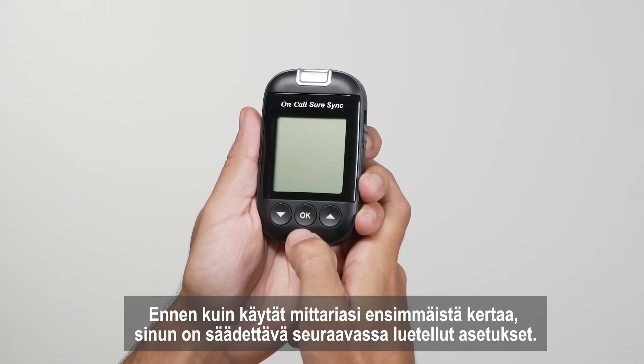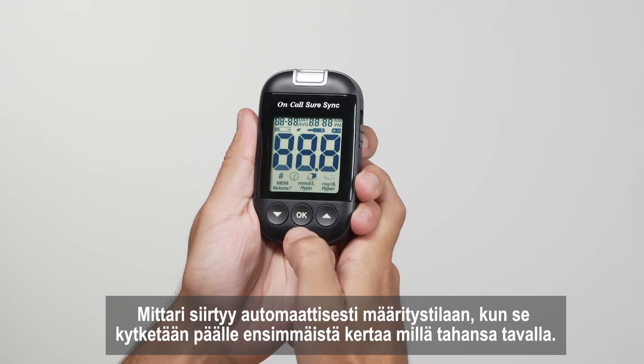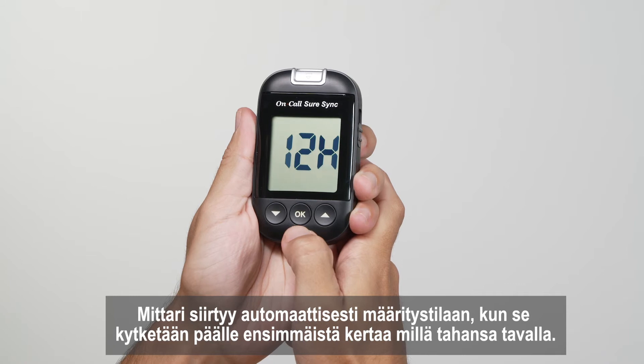Before using your meter for the first time, you will need to adjust the settings. The meter will automatically enter the setup mode when turned on for the first time by any method.